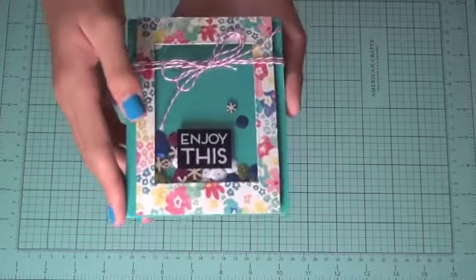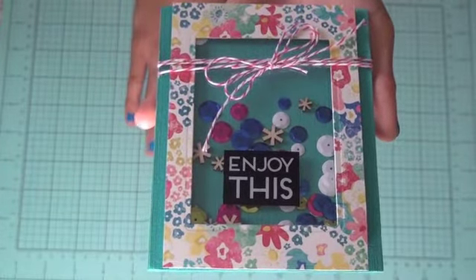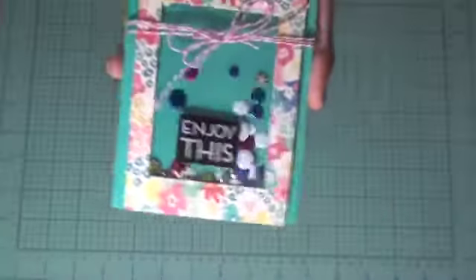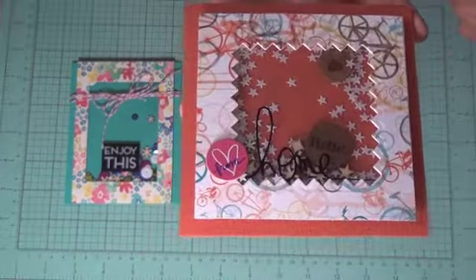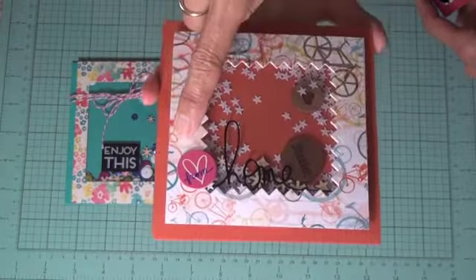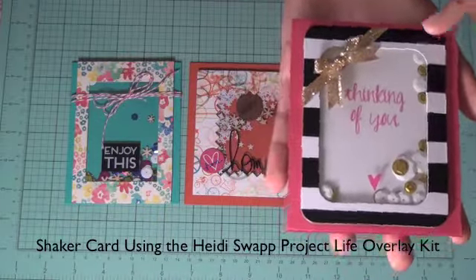Here are some examples of cards we've made. This one uses the 'enjoy' overlay — it's a shaker card. The paper is from Maggie Holmes, one of those hot buy paper packs from Michaels. We used some stamping on cardstock in the back, plus sequins and wood veneer pieces. This next one uses the larger 4x6 overlay cut down to size, with one of the chipboard embellishments.